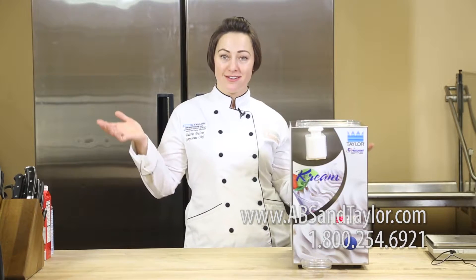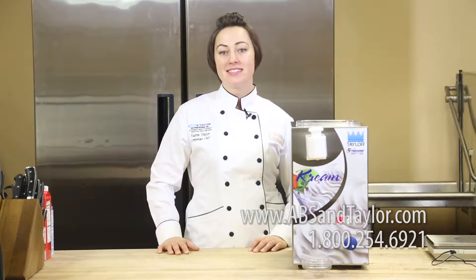Hi, I'm Chef Valerie Daulder and I welcome you to ABS and Taylor Showroom and Kitchen. Today I'm going to be talking to you about the Taylor by Frigamat C004.